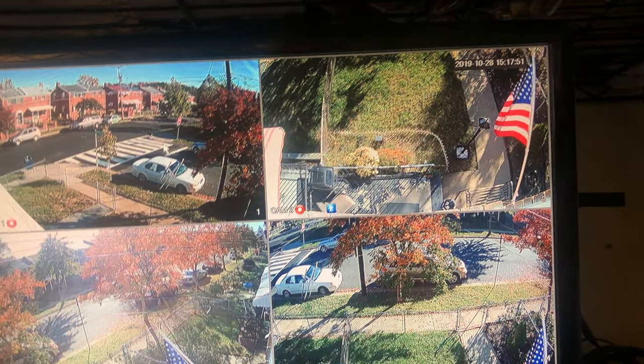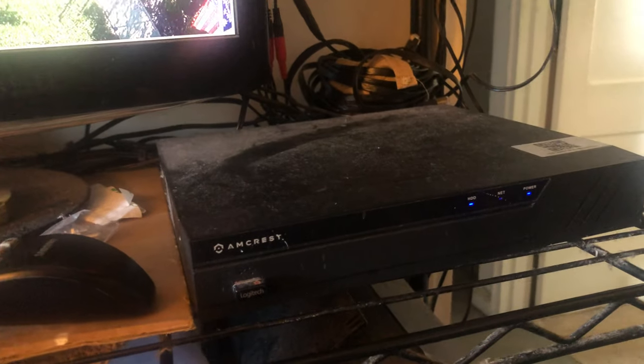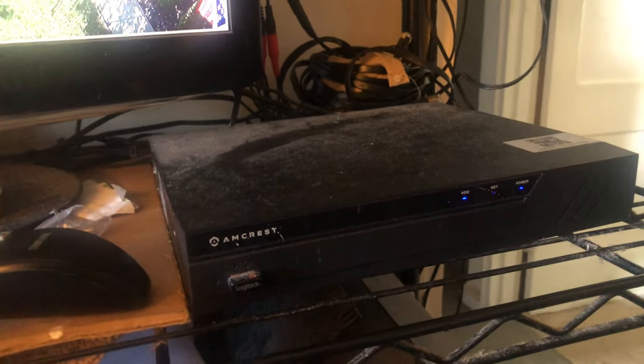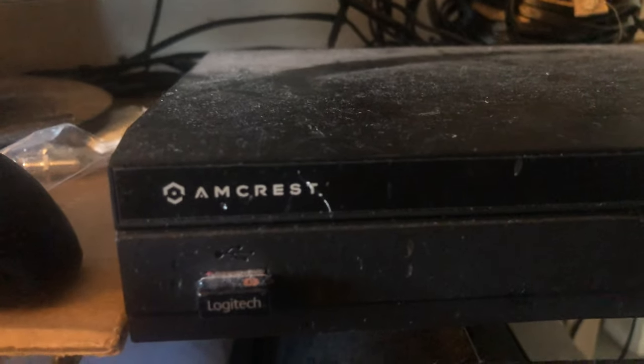For 720p, it's not too bad. You can't read license plates, but it's not bad. Now if you look down here — excuse the mess, I have a dusty man cave. I don't have a maid. I'm not rich. I do shop mostly Amazon.